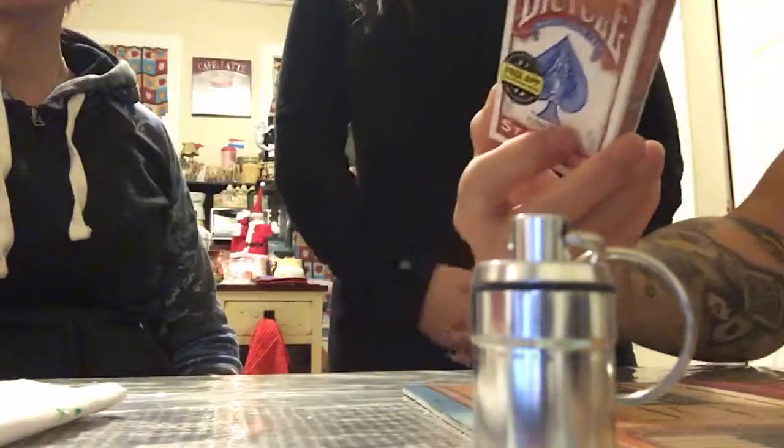How's it going guys? I got two spectators here for me. I'm gonna do a magic trick — sound pretty cool. We're just gonna use this deck of cards real quick. I'm gonna mix them up a couple times.